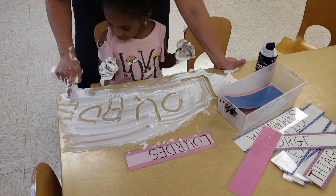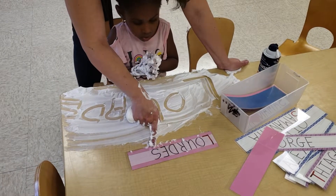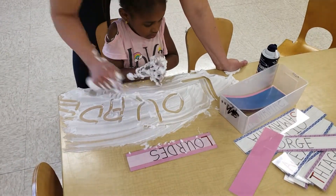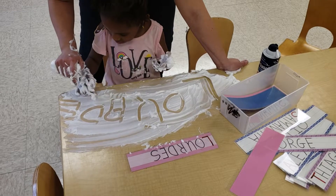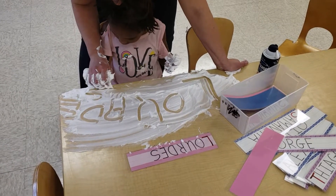Now we ran out of room, so we'll just go down here — that's fine. We have to make the letter. What's the last letter in your name? S. Okay, so let's make an S. You can fit it right down here. Like a curly snake.